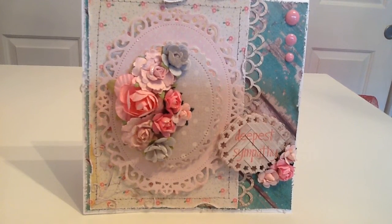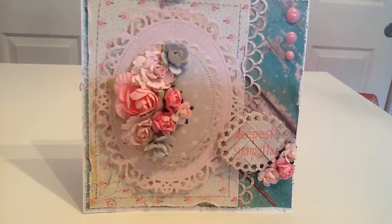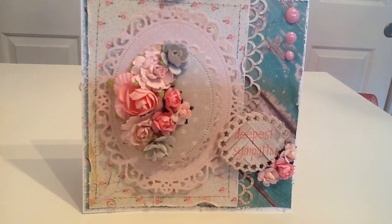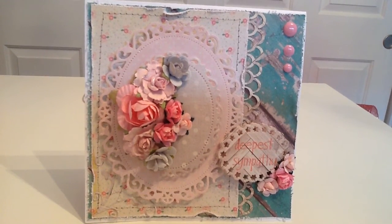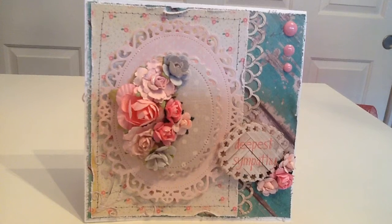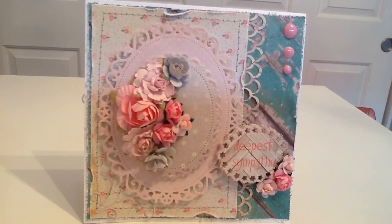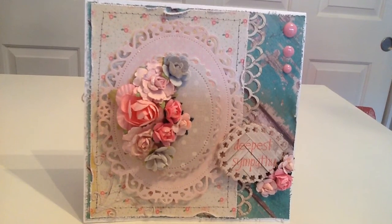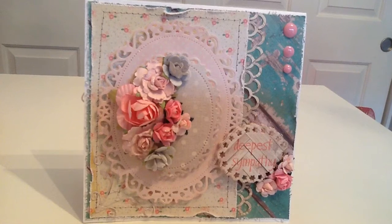I used my Spellbinders floral oval dies in three sizes and then layered up some flowers — those are Recollections flowers, some from my local store and some from Wild Orchid Crafts. This card has a shimmer that's hard to see through the viewfinder, but it's really pretty in person. I was really pleased with how it came out — love the colors.